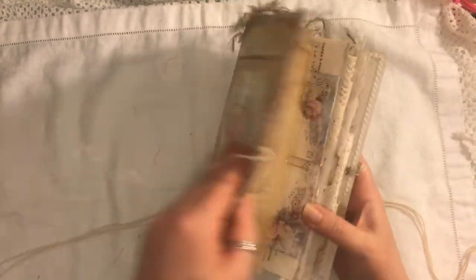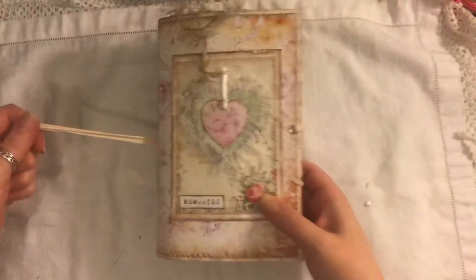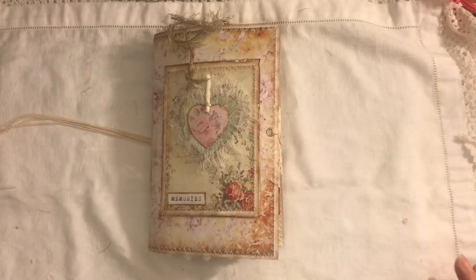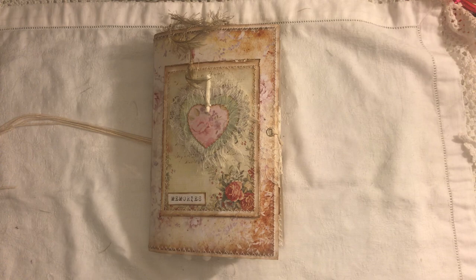Nice and chunky, lots of room to journal. Like I said, this will be for sale and everybody's links will be below as well. If you have any questions just ask, and thanks for watching, bye!